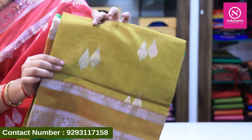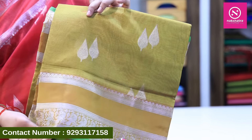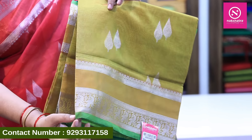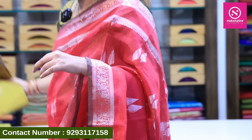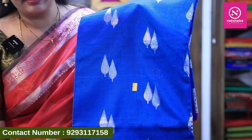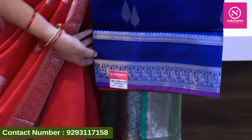Now looking at the color options: we have a blue color with a blue blouse. There is also a lemon color and green color combination, a dark blue and pink color combination.